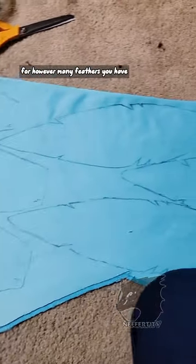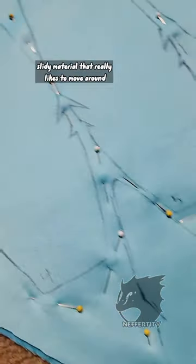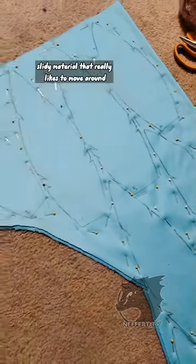Trace all the patterns for however many feathers you have, and then go ahead and pin the heck out of it because minky is a shifty, slidey material that really likes to move around when you're sewing it.